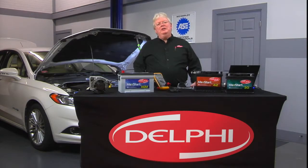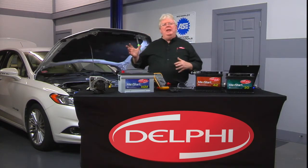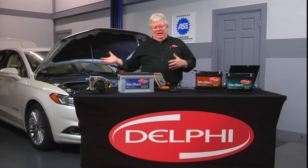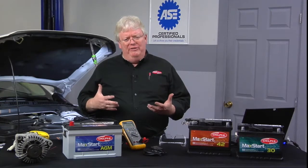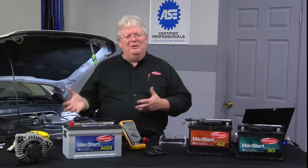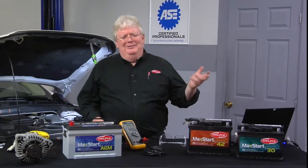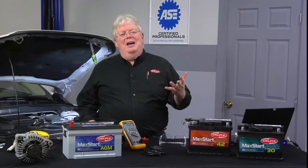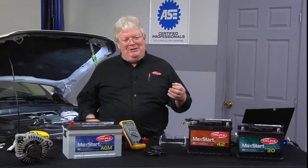Sometimes we want to disconnect the battery to do some small service procedure — maybe an easy-to-get-to alternator, a blower motor, a module that has power to it all the time, a charge signal switch, whatever. But we don't want to lose power to the vehicle because we'll have to do all those relearns. Sometimes the relearns for power windows, power sunroofs, steering angle sensors, and all that stuff can take more time than the actual job that required the battery cable removal.